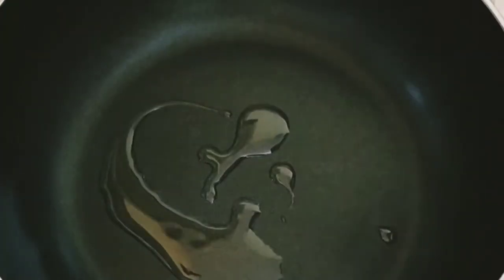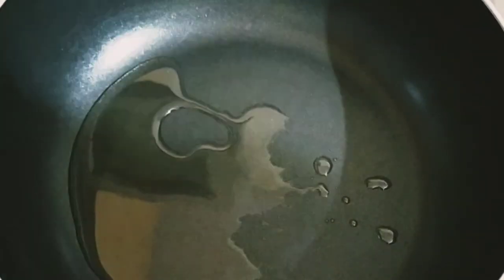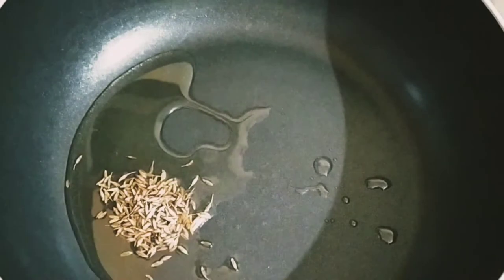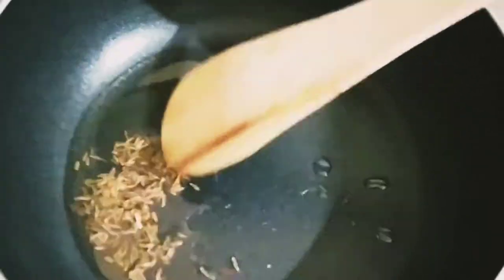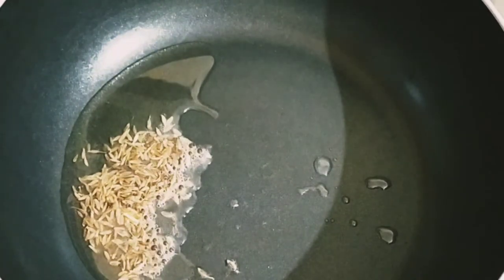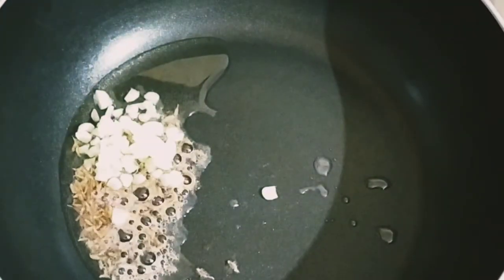Let the pan or kadai heat for about one minute, then add two tablespoons of vegetable oil, olive oil, or butter. Add around one teaspoon of cumin seeds — jeera — and let it sizzle. It will take about 30 seconds. Just let it sizzle on low flame, and once that's done, add the chopped garlic.